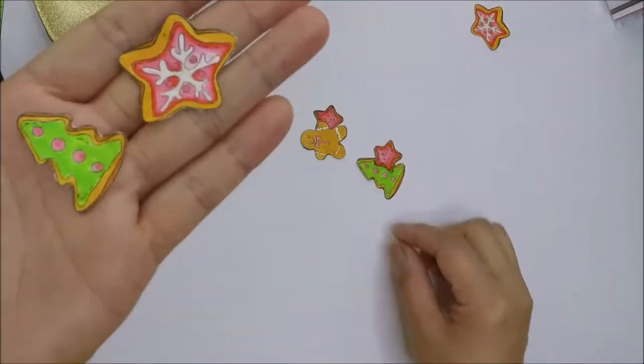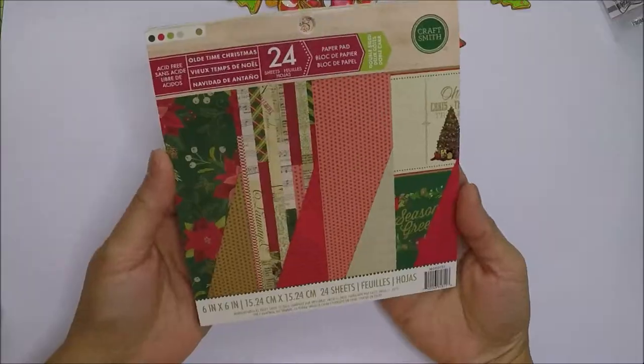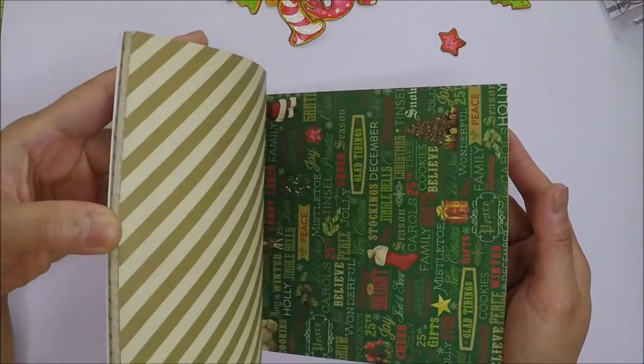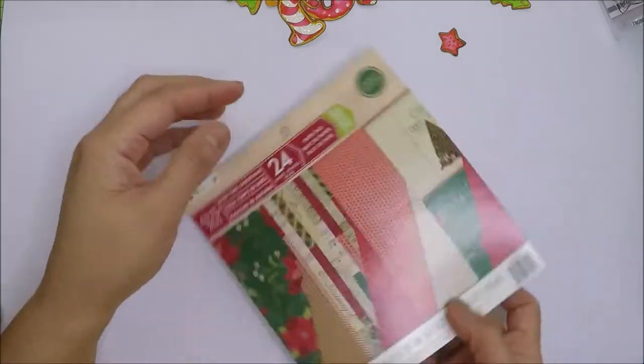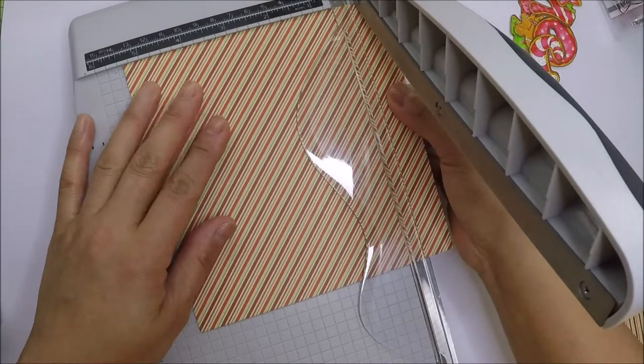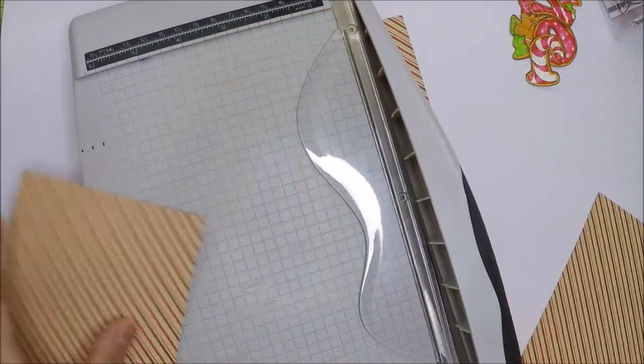I also colored some of the other images from the stamp set. For the background panel I'm going to use 6 by 6 pattern paper. This paper pad is from Michaels that I got a few years ago. I'm going to cut the pattern paper to 5 and 3 eighths by 4 and 3 eighths inches.